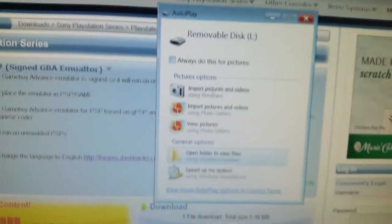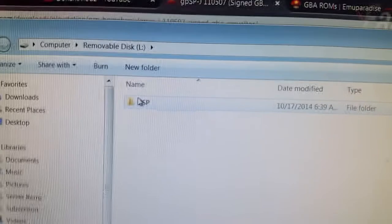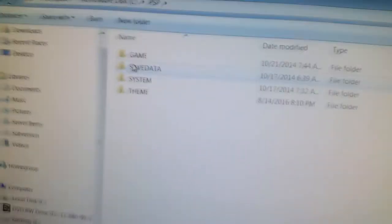So an autoplay thing will say removable disk — just click open, the basic stuff. It'll be your PSP folder. Click PSP, go to Game. If you don't have a Game folder, go ahead and create one.